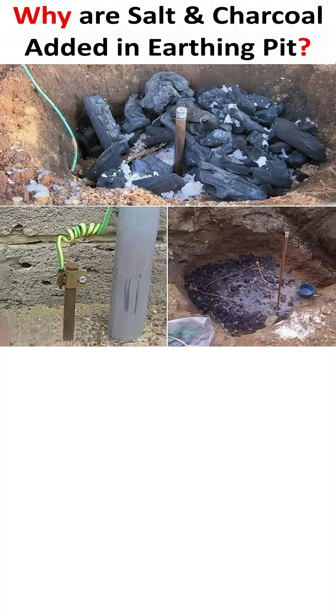The problem is that the ground itself, especially if it's dry or rocky, can have high electrical resistance, which would make it difficult for the current to flow away. To solve this, we improve the conductivity of the soil, and that's where salt and charcoal play their vital roles.